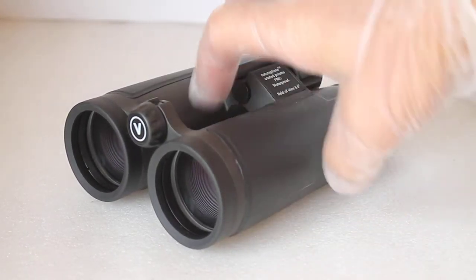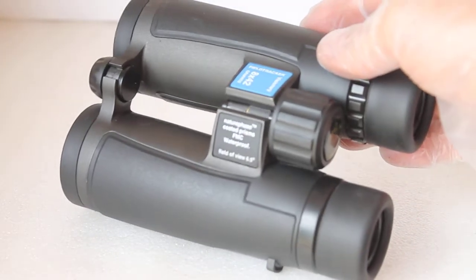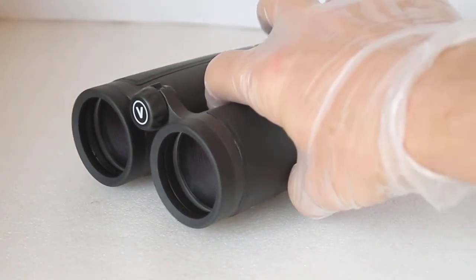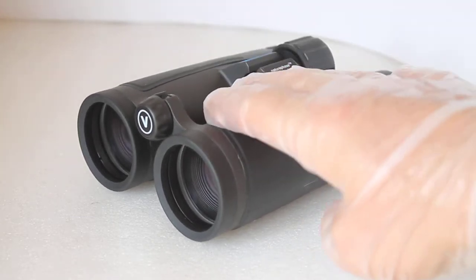As you can see, they are the open bridge design, which a lot of people still prefer nowadays. Although I do find that one or two brands seem to be going back to the single hinge design now, but if you like open bridge binoculars, these are very easy to handle.